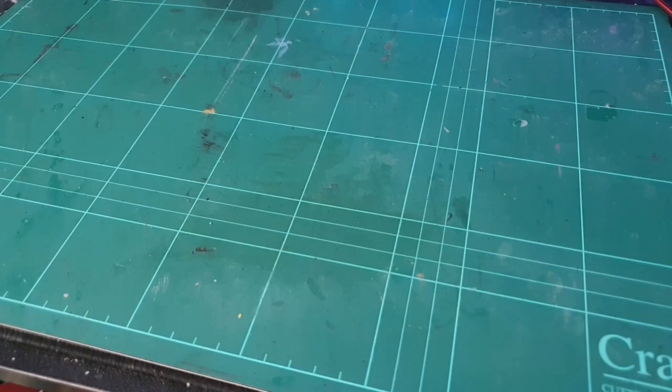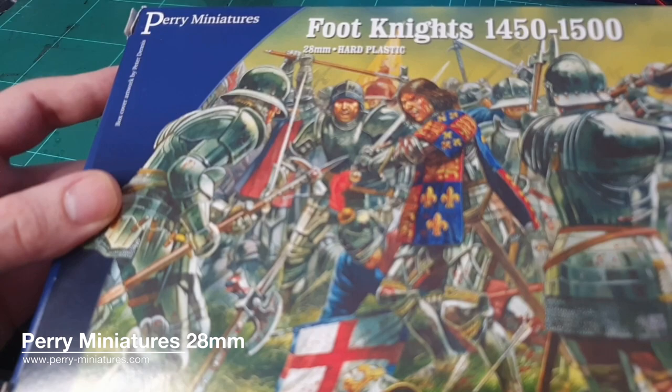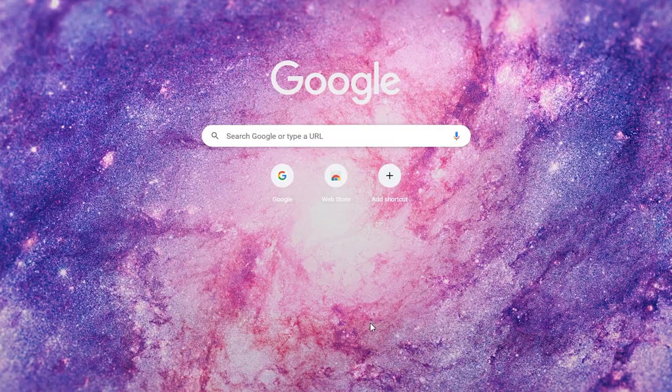I got some boxes of Perry Miniatures, which are these guys right here. I found them insanely cheap for what you get inside - about 20 pounds a box, and you can get two units of foot knights in this box. You can do bill and bow as well. I've got some other stuff, but let me show you what I've done so far.